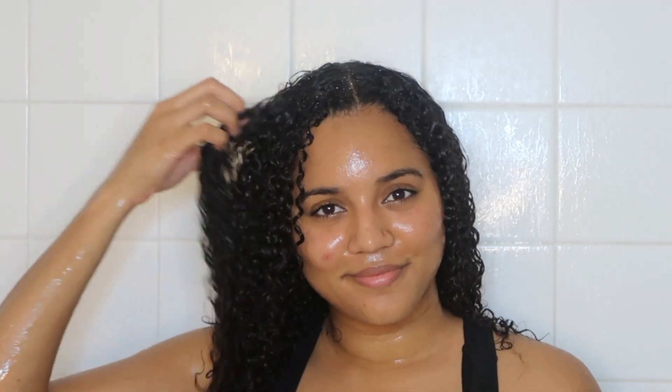Here I'm just squeezing out all the excess water so that when I get out of the shower my hair isn't dripping wet everywhere. And this is my freshly co-washed hair.